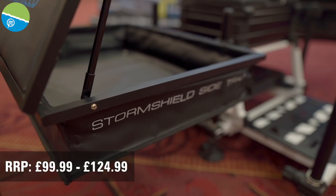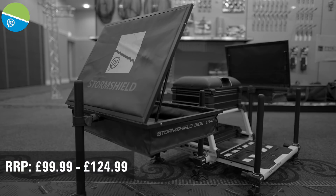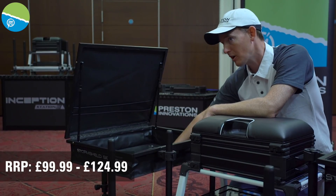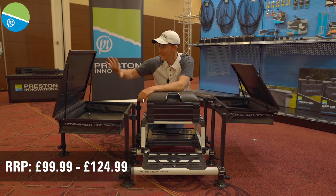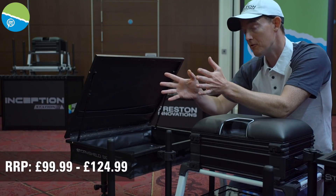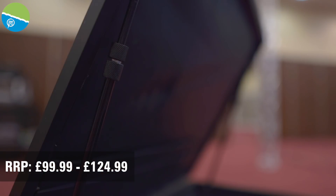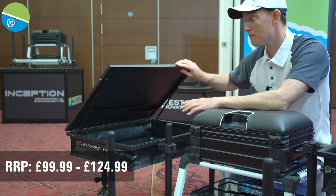We've got two fantastic new Storm Shield side trays. The frames are absolutely beautiful on these. We've tried to keep the frame as compact as possible because we know how popular these trays are and we don't want you carrying anything excess to your peg. It's got the same solid base and that optimum depth. One of the features we've tried to improve is how the cover works — we wanted to be able to set it in any position. There are small clamps that allow you to adjust the tension on the arms, so the position can be set completely solid or made really easy to move.